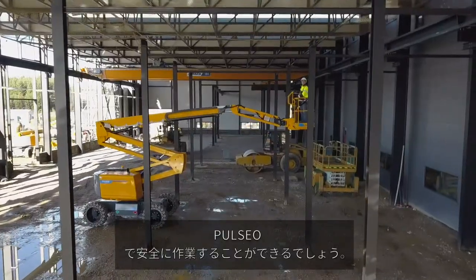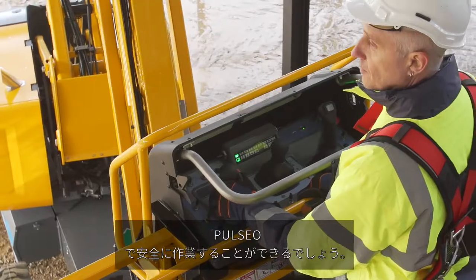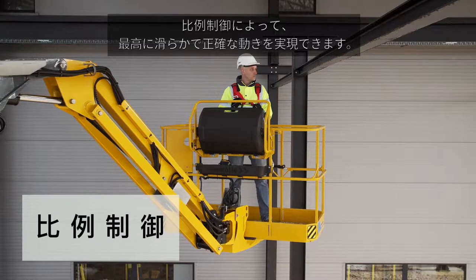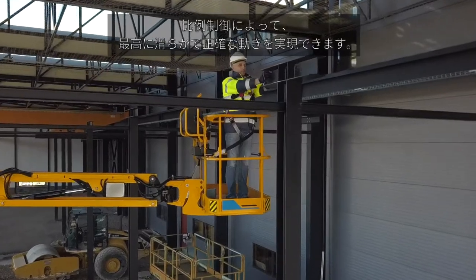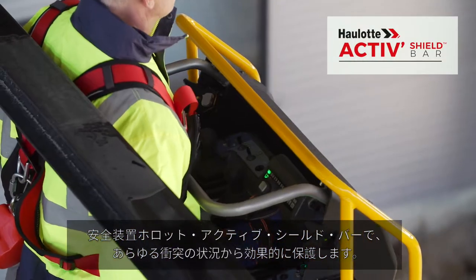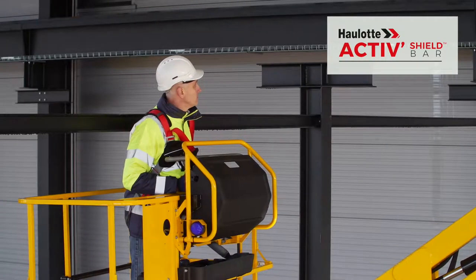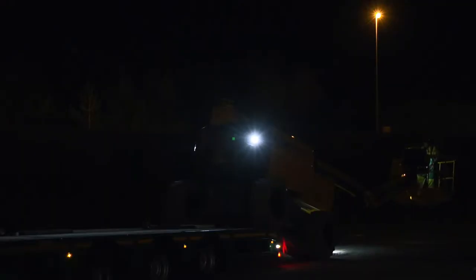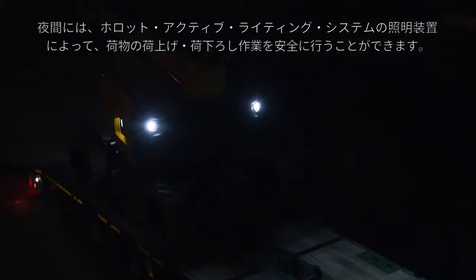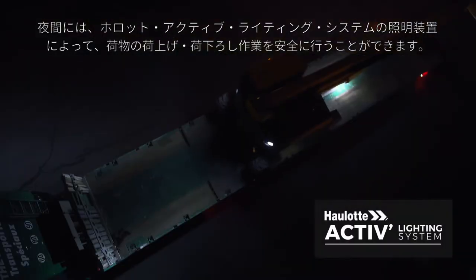With the Pulseo generation, you will appreciate the particularly safe working conditions. Proportional controls offer you maximum precision and smooth movements. Haulotte's Active Shield Bar offers effective protection against the risks of entrapment. At night, safety is enhanced for loading and unloading operations with the Haulotte Active Lighting System.